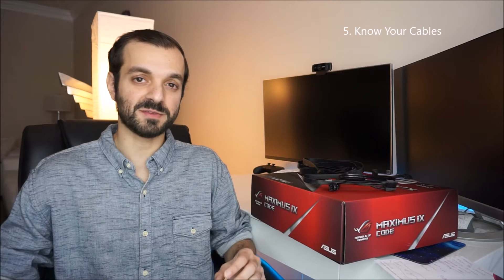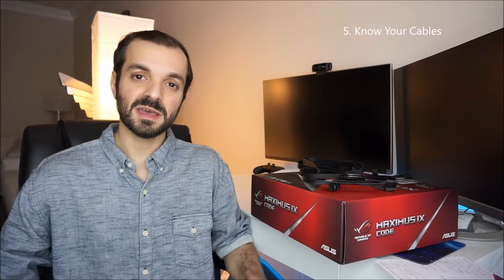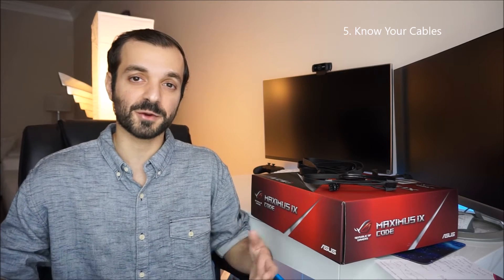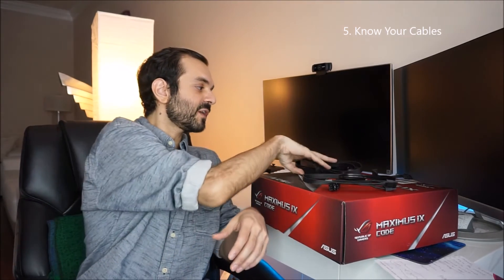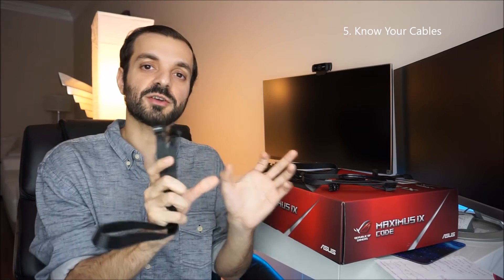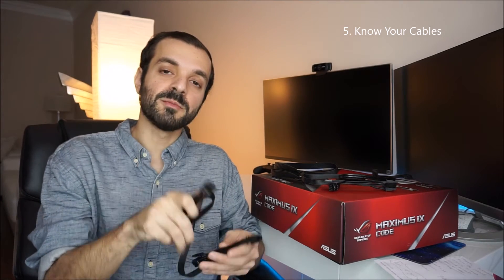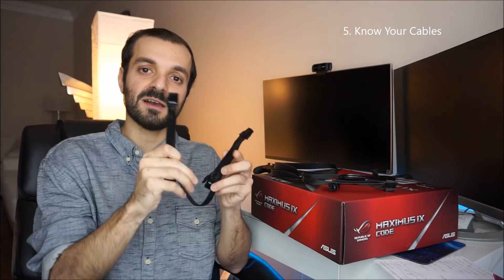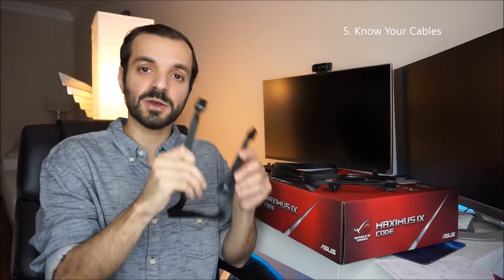The fifth tip is definitely one of the most useful: knowing your cables. Whenever you open up your power supply and dump everything out, there's going to be a massive amount of cables, and for a first-time PC builder that can be very intimidating and frustrating when trying to figure out where everything goes. First off, you have your VGA cables, which are designed for your graphics card. You plug the VGA cable into your graphics card and the other side into your power supply. Most graphics cards require two VGA cables — VGA1 and VGA2.